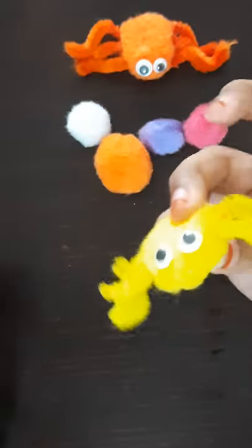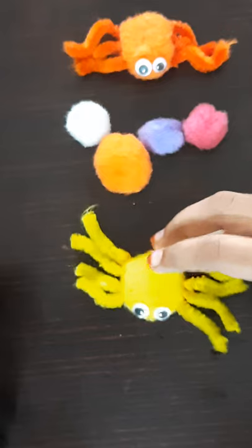So that's all guys — our cute little pom-pom spider is ready! Don't forget to like and subscribe to my channel.